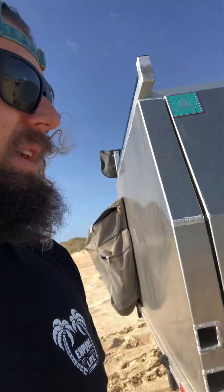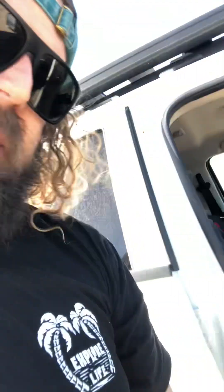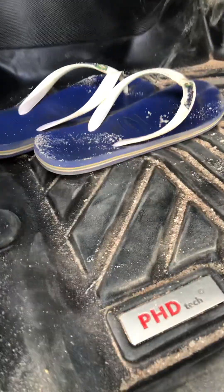Inside the cab I haven't really done anything except put in some molded floor mats. Even though it has vinyl floors, it's handy having the molded floor mats to rip the sand out — just go out one side and out the other. They're the PhD mats.